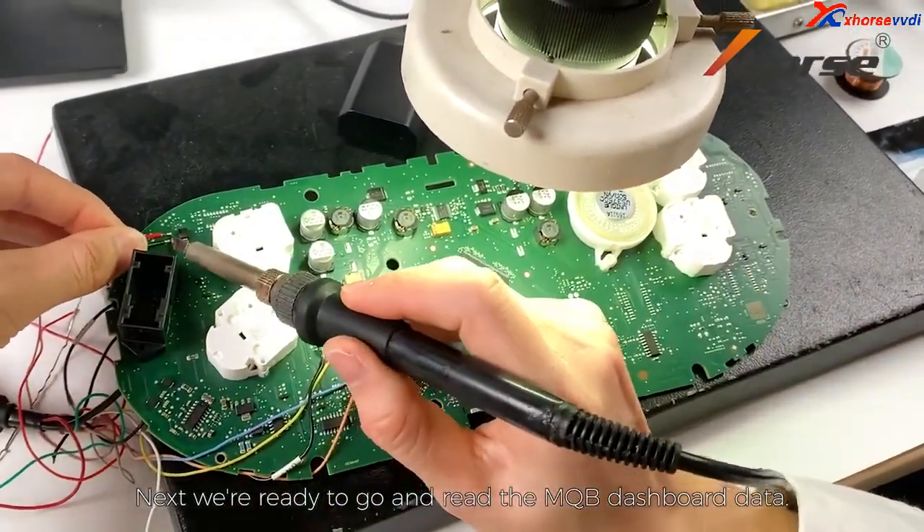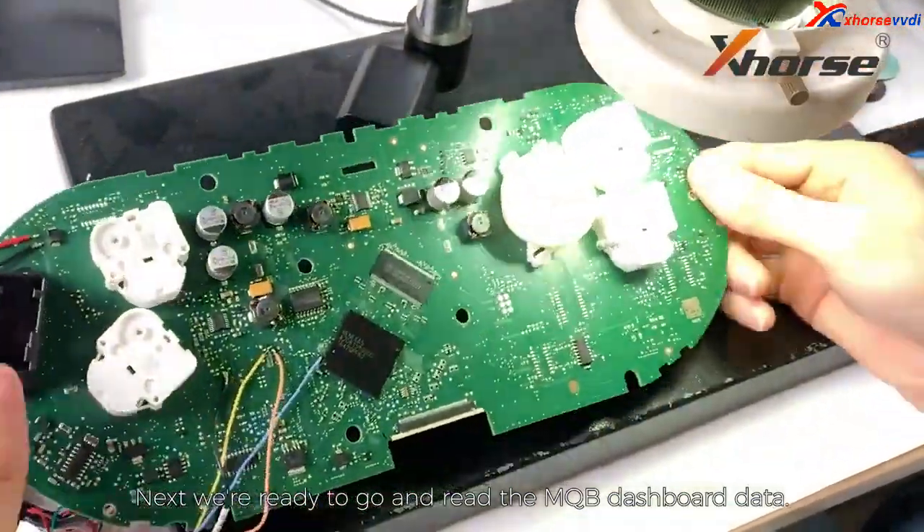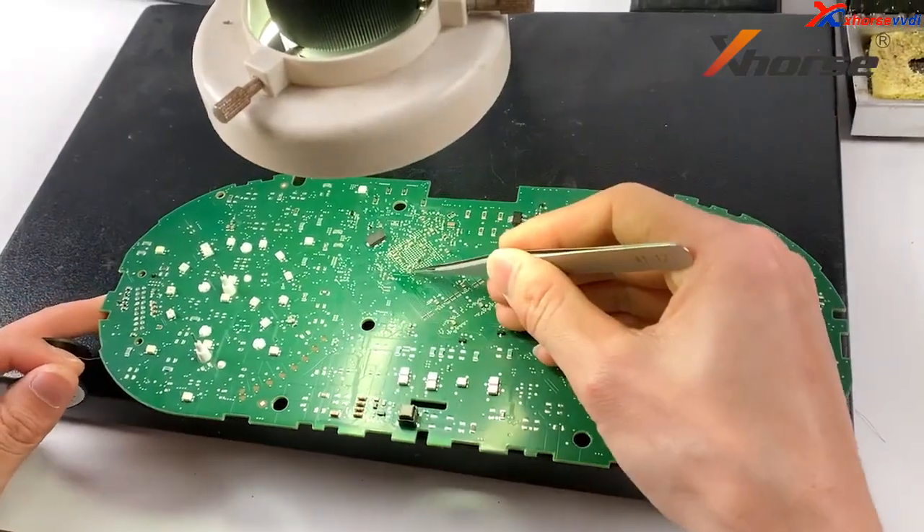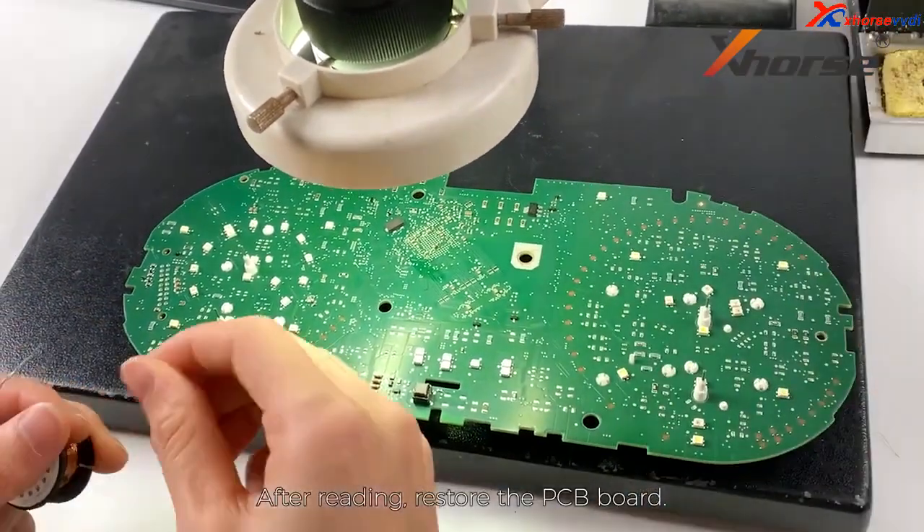Next, we're ready to go and read our MQB dashboard data. After reading, restore the PCB board.